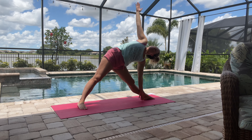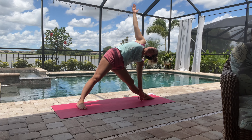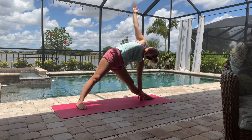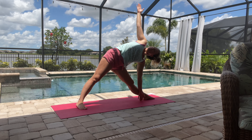We'll come back up into a triangle pose. If you need to use a block here on the floor, please feel free to pause the video and get that. Then just trying to look up at that right hand.